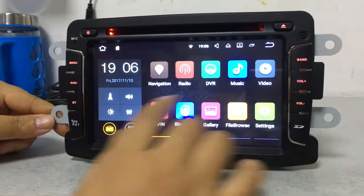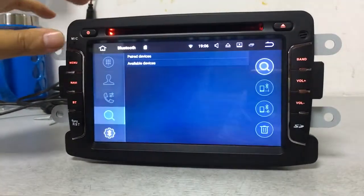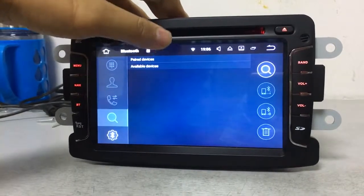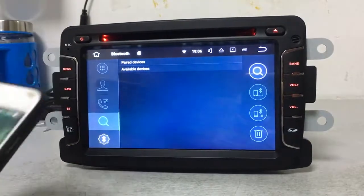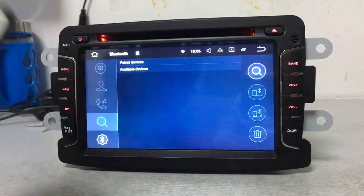Let's move to the Bluetooth function. Bluetooth is a very useful feature when driving because it helps you avoid accidents and lets you pick up or make calls easily. Before using it, you need to pair your mobile with the device successfully.